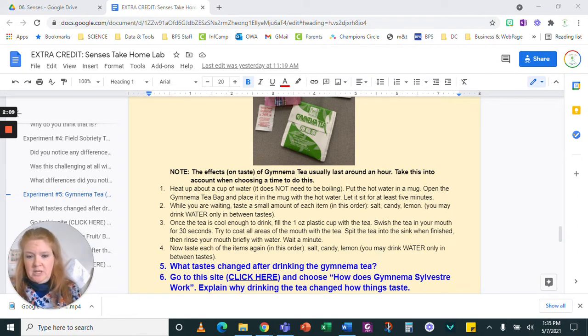There's nothing wrong with drinking it. If you want, take a sip of water, rinse your mouth, and then wait a minute. Then you're going to taste them again in the same order: salt, candy, lemon. You may drink water only in between the tastes. Then you're going to answer two questions: what tastes changed after drinking the Gymnema tea? And then go to that site, click on that link, read the section that says how does Gymnema Sylvestre work, and explain how it actually works.